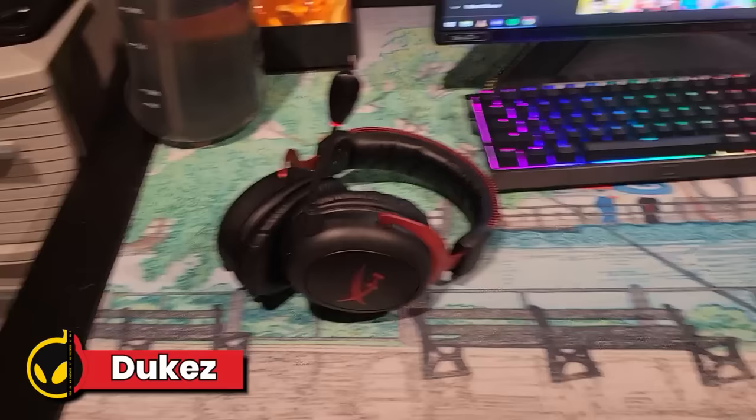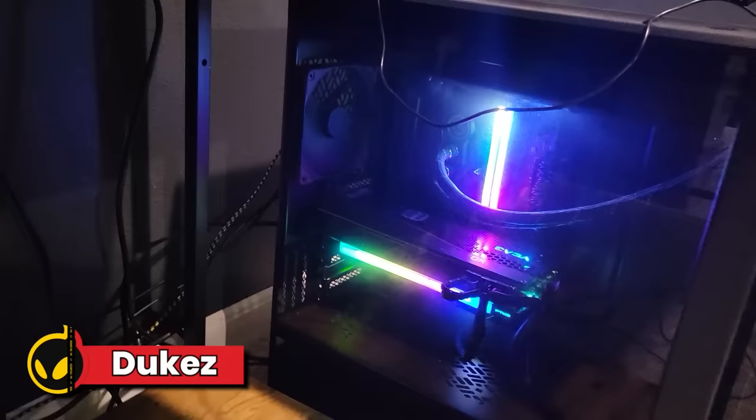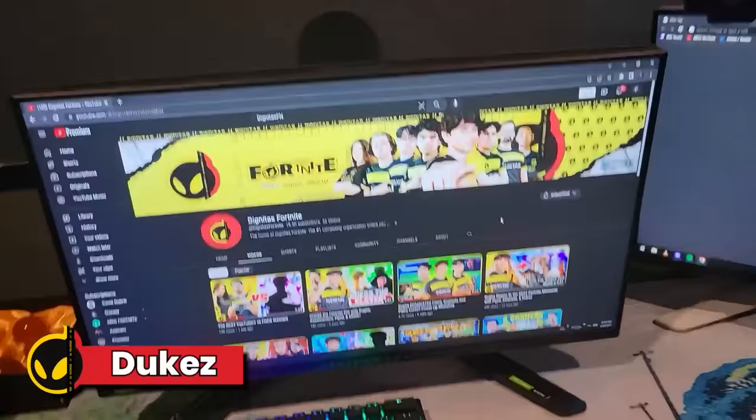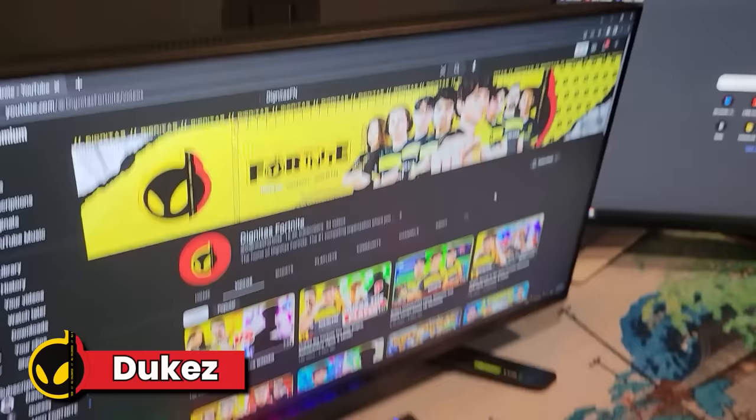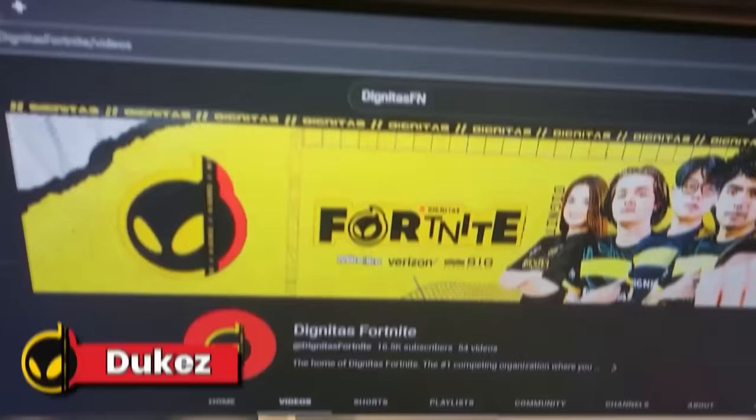Some HyperX Cloud 2 Wireless headset — probably the best headset out right now for gaming in my opinion. My PC: RTX 3080, i9-12900K, great RAM. Everything's so good. Water — essential, stay hydrated. And some Dragon Balls decor top left. Yeah, and that's my setup. Make sure to go sub.